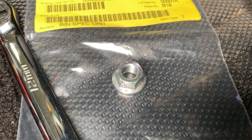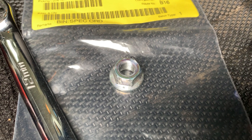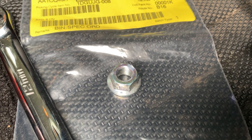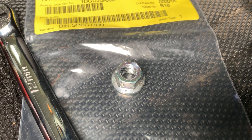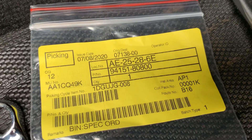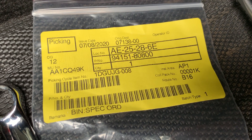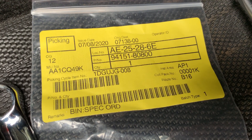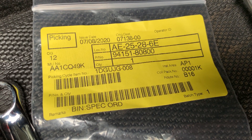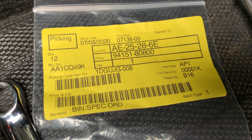I thought, let's have a look and see if we can find one of these elsewhere on the car. Sure enough, they're used in the back seat as well, and the nut is listed on the back seat. For anyone that's a bit like me and gets a little heavy-handed with the tools and isn't patient about undoing that nicely, that's the part number you need — it's 94151-80800.